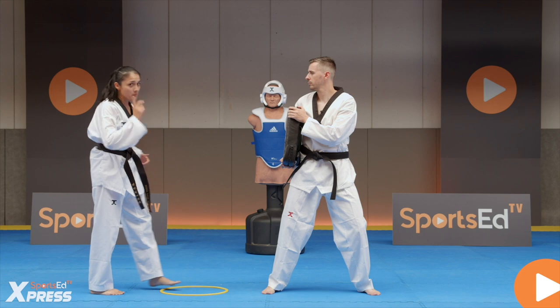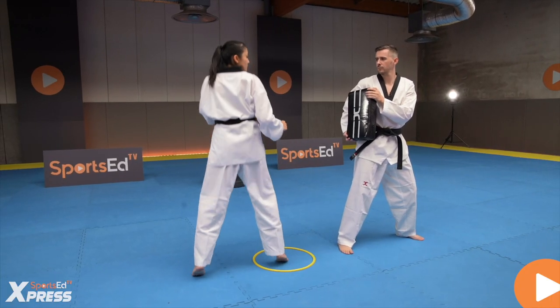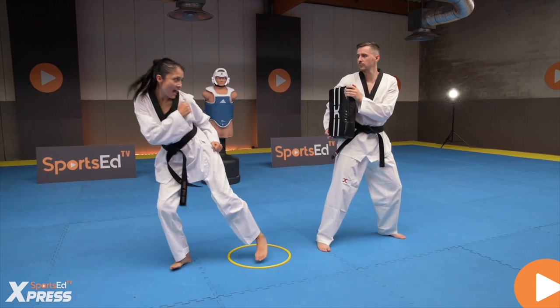Awesome. Remember, the head is really important. Again. Great.